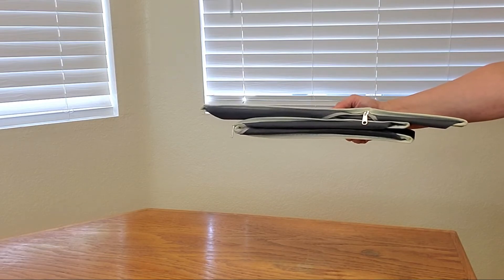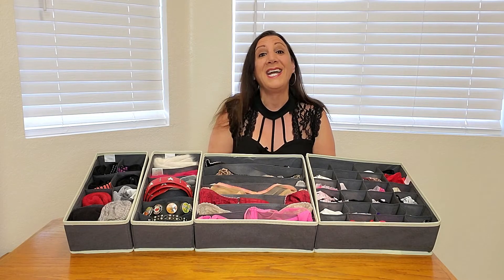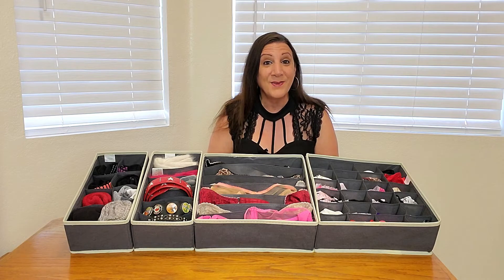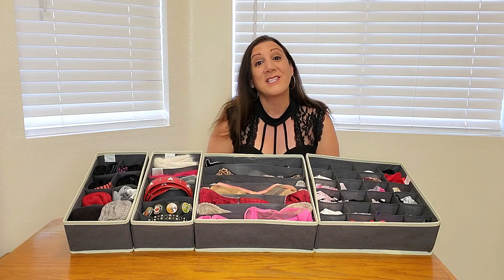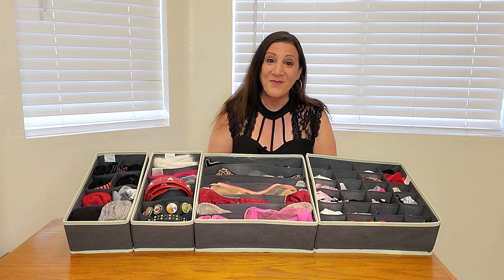How simple is that? And so versatile too. I was sent this from LifeWit to evaluate, and I absolutely think it's marvelous, and I think you will too. Perfect for organizing all your underwear, and it just works fantastic. Thank you so much for watching, and hope you found this video helpful.